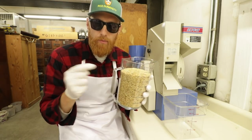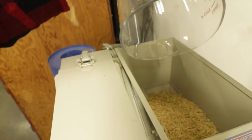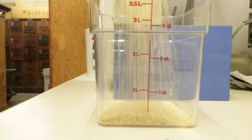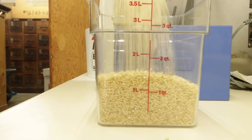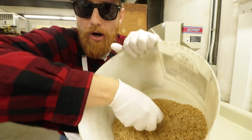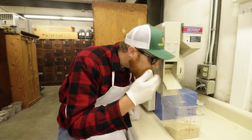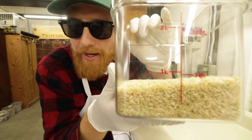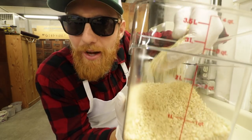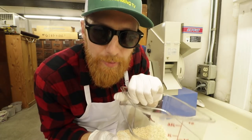First stage of milling the rice: removing the hull. And these in here are the rice hulls, which have been removed from the rice. Two times through the mill and you've got brown rice, ready to get home to be cooked. But let's also make some white rice.